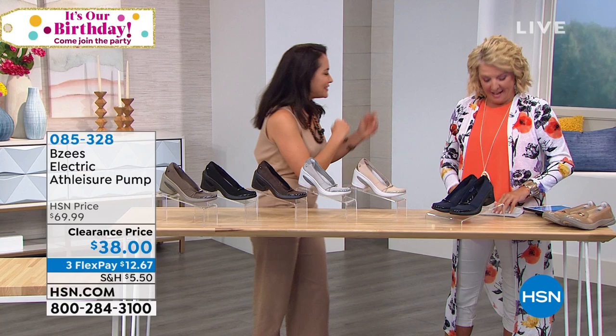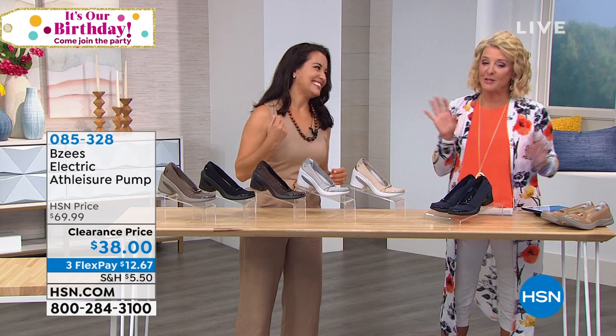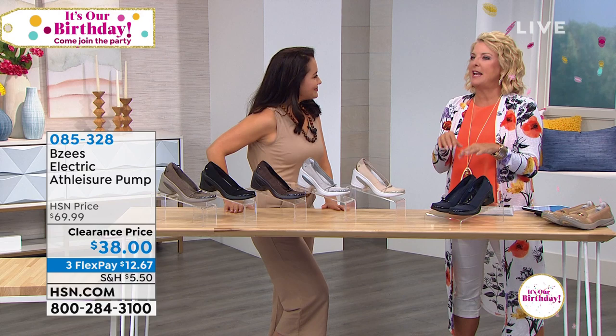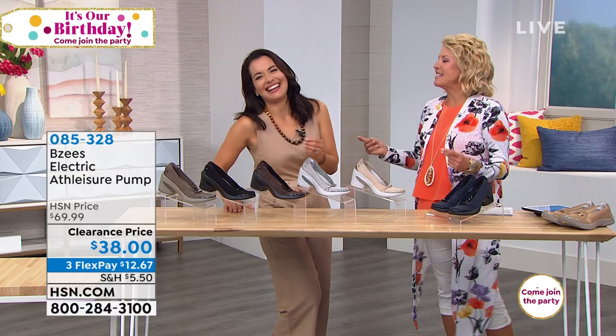Next hour, stick around — we're going to do Doll 10. Dr. Doris Dalton is going to be joining us. It is a remarkable makeup line, everything she does has a purpose and something unique about it. The idea is to doll up in 10 minutes — no fuss about makeup, and the stuff stays on, which is really great.